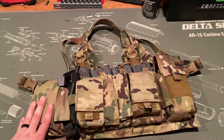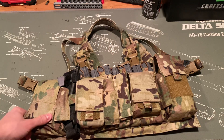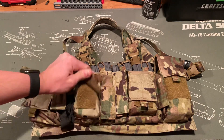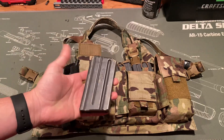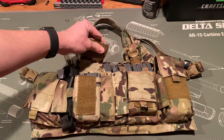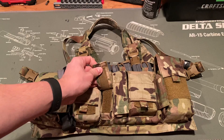Make sure you have medical stuff on you. God forbid something happens, you want to have access to that, and more importantly know how to use it. In this pouch I have a 20-round magazine just to keep a little additional ammo on me.